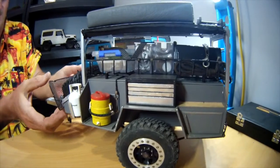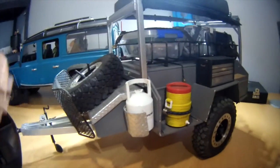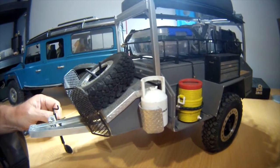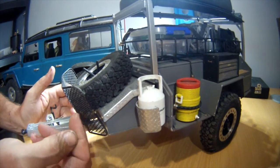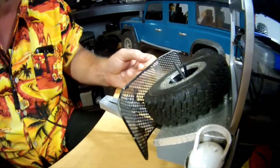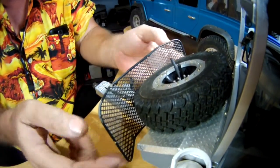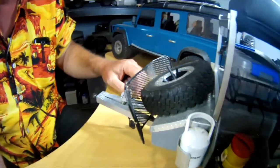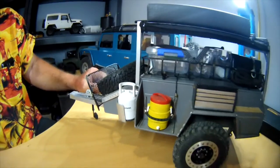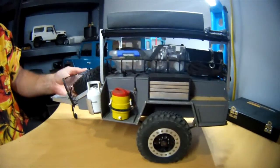In Australia, and overseas as well, a lot of rigs have these stone deflectors so that the tow vehicle doesn't get marked up unnecessarily. This is just some mesh from a container I found in a local stationery store, then braised together using coat hanger wire as the main shape — common found materials that you can turn into something to use in your scale work.